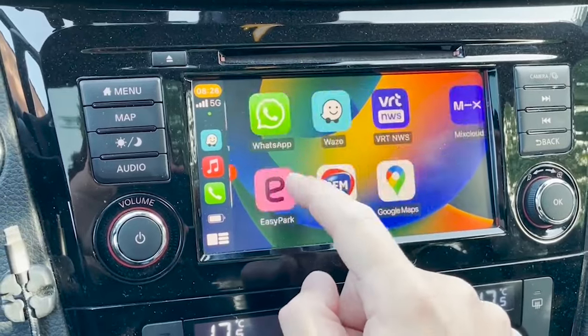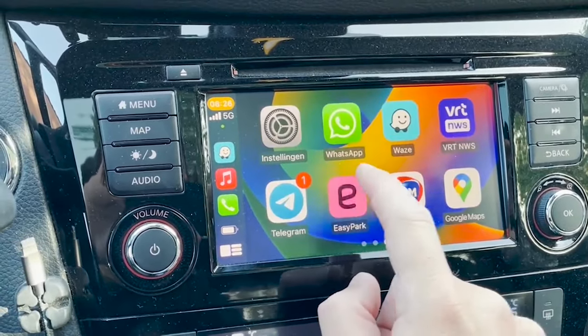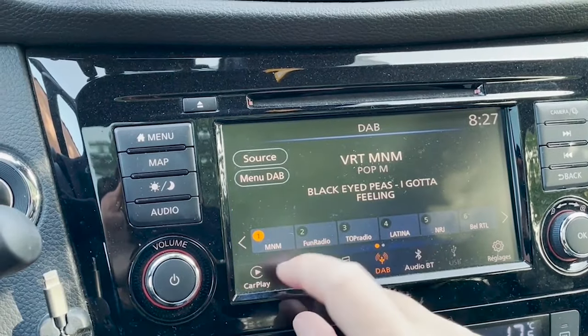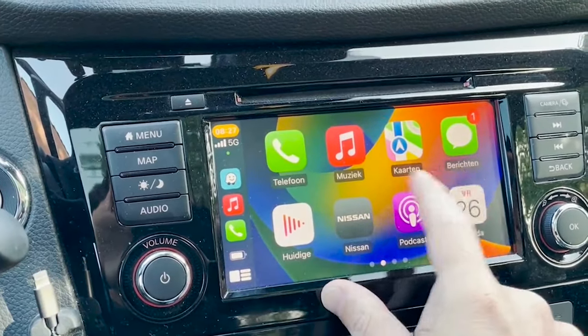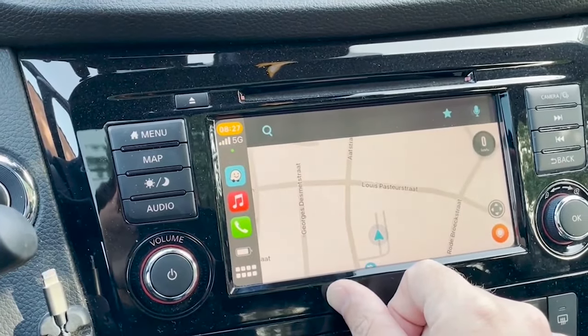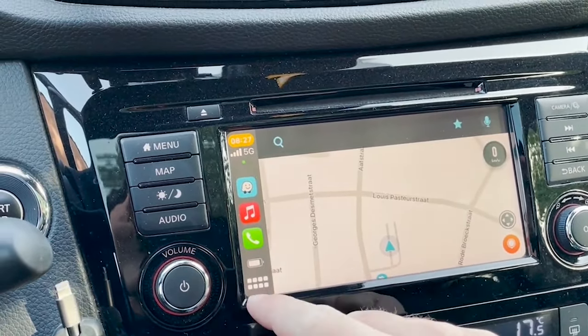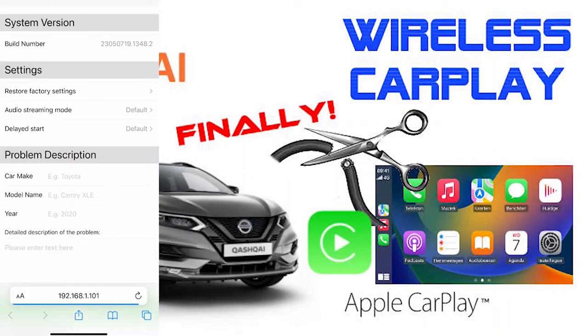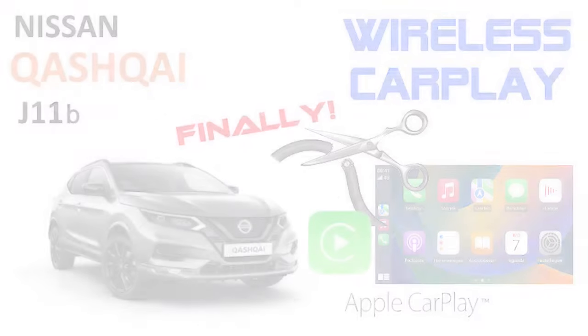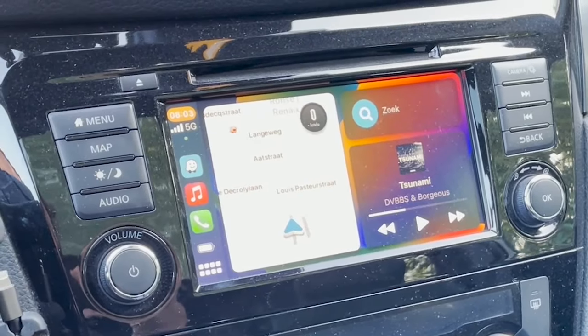Then I performed an update, but I was stupid — I did the update on the CarPlay USB port itself, and I only read afterwards that you have to put it on a normal USB port. After that it never worked again. I tried new updates, I tried factory resets, nothing worked, so I quite messed up that CarPlay dongle.